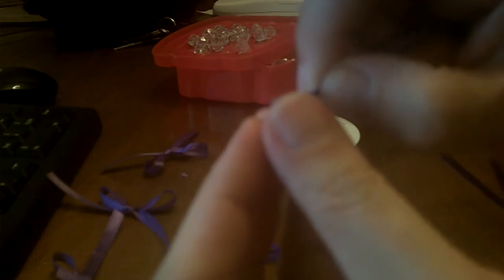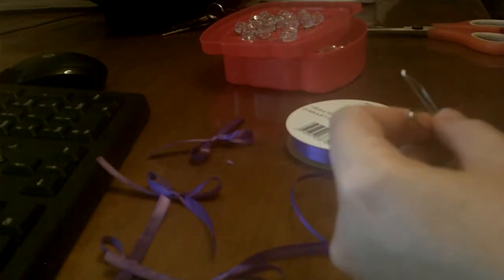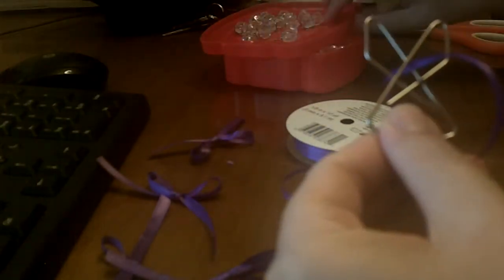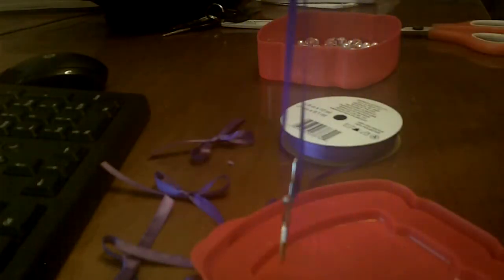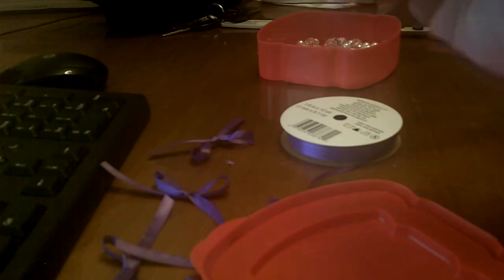I'm going to take my bead and just thread that through both ends. Then I've taken my ribbon — it's 3 millimeters — and I'm just going to put that through the center portion of the paperclip, right through that hole, and then pull the ends up. This is about 13 inches or so of ribbon, and I'm going to pull it up just like that. We're going to tie a knot right there. This helps me keep both ends the same length.